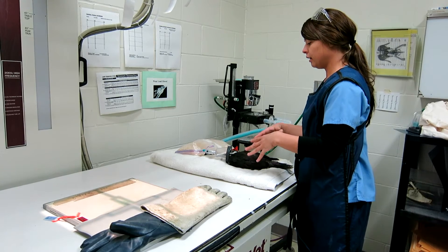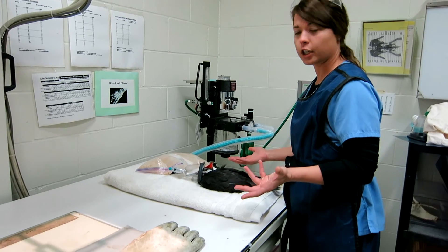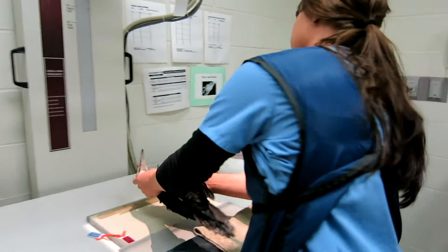Right now he is masked under isoflurane, so I can position him properly to take a picture. Once he's out, I can place him on the cassette.